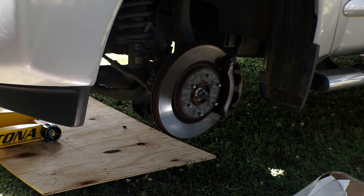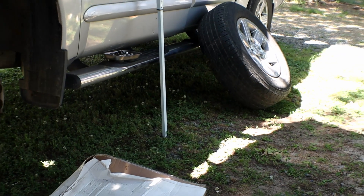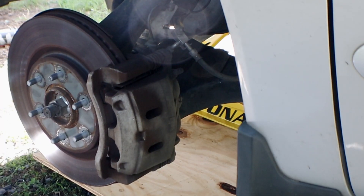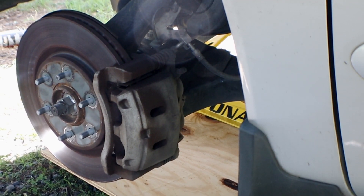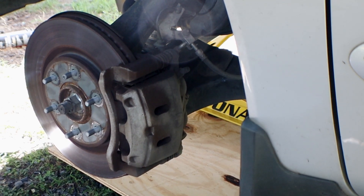Lug nuts were already taken off, so you just slide the tire out. Make sure you lay it to the side somewhere on the edge of the truck or on the ground just so that it's not in your way. Today we're going to be doing a caliper job and brake job all together — replacing rotors, caliper, and brake pads all at the same time.